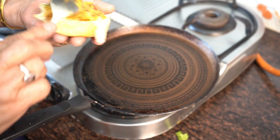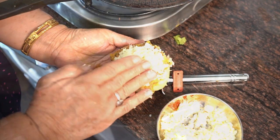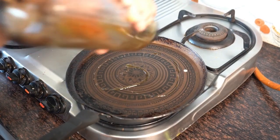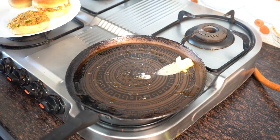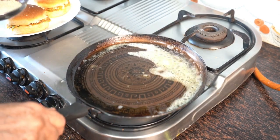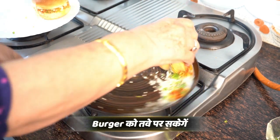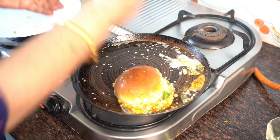If you want, you can add chaat masala or other powder. But I have made it for children, so I have kept it mild. We will place the burger in the pan. We will toast it. Add some oil and sesame seeds for good taste. Then we will fry it with a spatula until it is a nice golden brown.